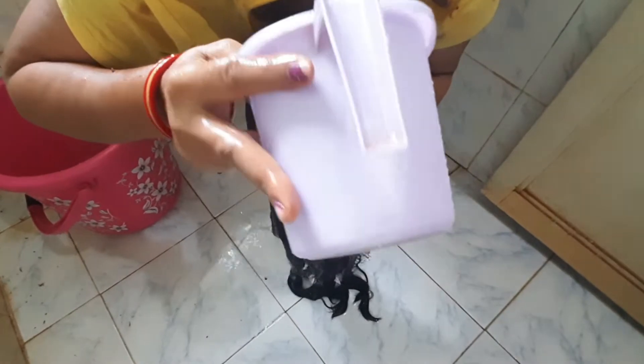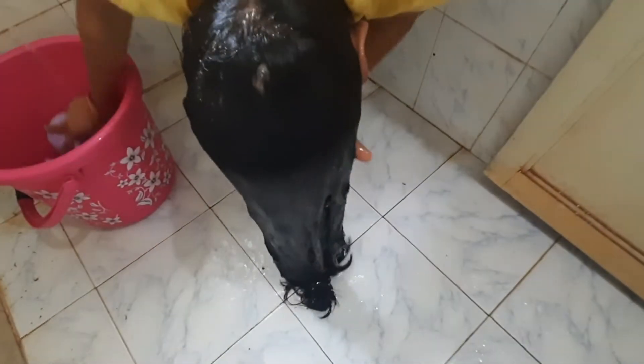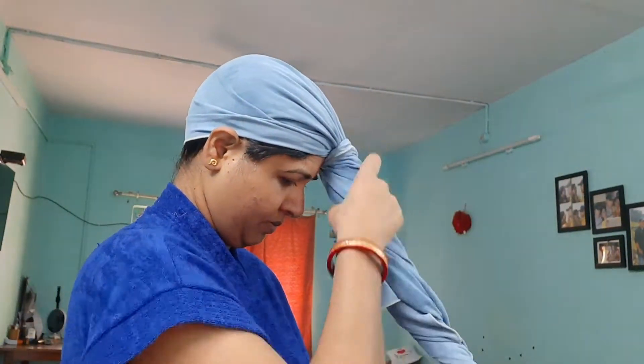If you do not wash it, it will remove the water from the bottom. I will wash my hair with shampoo. After 2 years, I will wrap my hair in a towel and then open the water.